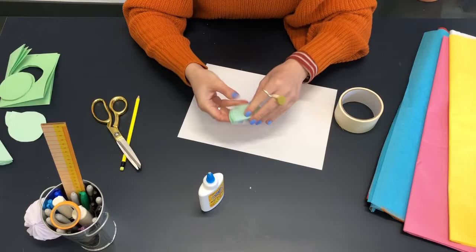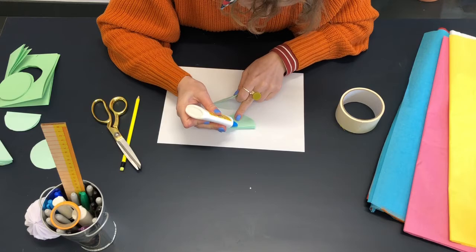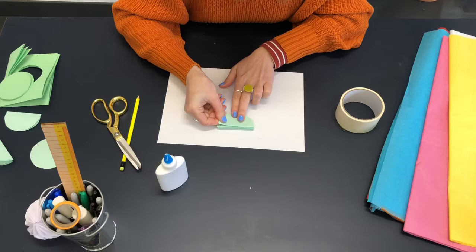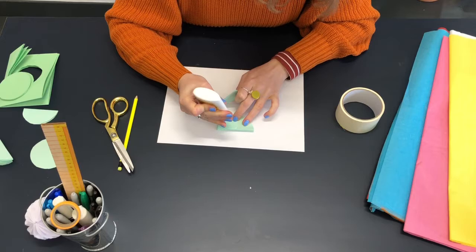Here's one that I've already kind of started so I've got quite a few on here already, and I'm going to take my little segments and show you how to stick them together. You want to put some glue in the middle of your flat half fold, and then one at ten and one at two — so three pieces of glue — and then you're just going to stick this piece on top.